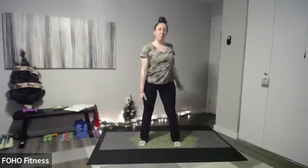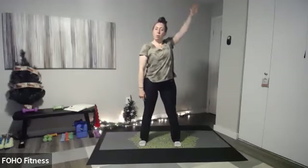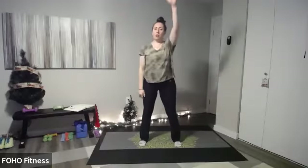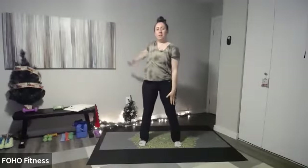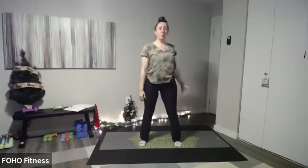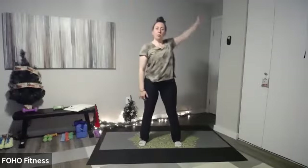This is low impact training LIT, and I have a special holiday theme class for you today. Most of this is body weight but have weights by your side just in case. Let's get started with some arm circles to warm us up, one at a time, nice and easy. Our workout is going to cover a little bit of everything — cardio, core, strength. It's going to be joint friendly so we will be feeling good after this workout.